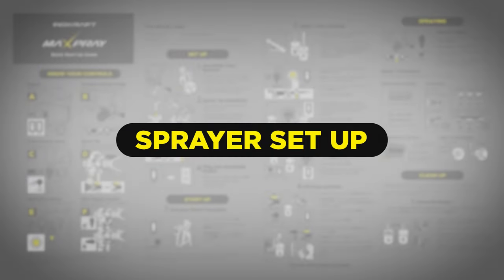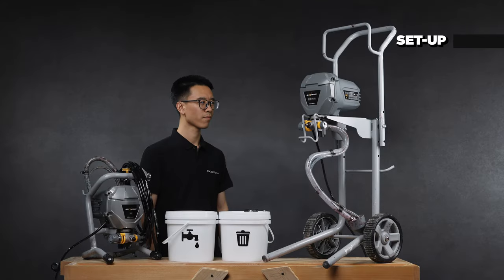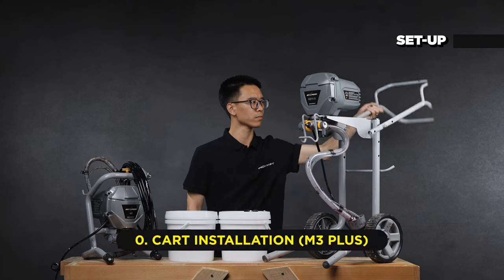Assembling your new sprayer couldn't be easier — it's practically complete right out of the box. If you get the M3 Plus sprayer, you need to install the cart first.